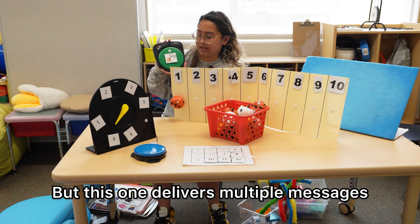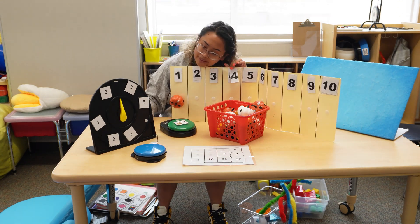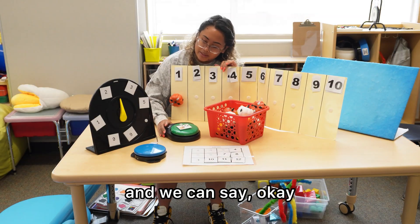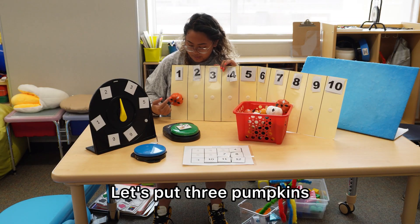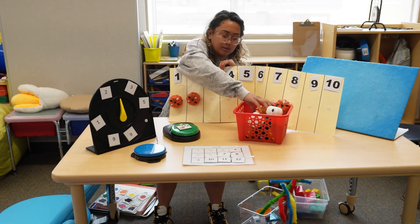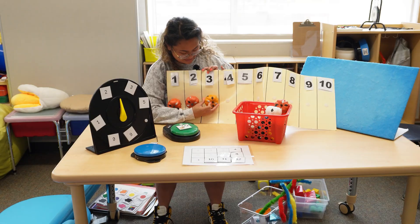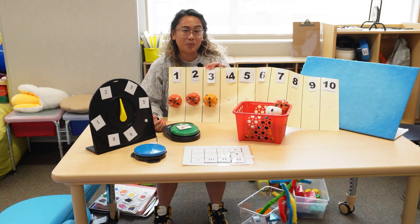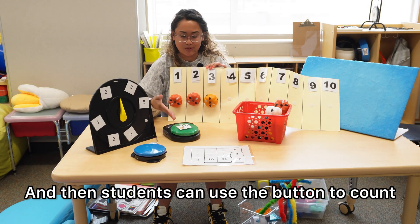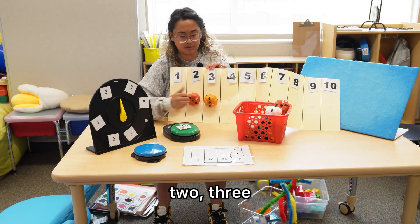So if we do the spinner again — landed on three this time. We can say, okay, it landed on three. Let's put three pumpkins. One, two, three. Will you help me count three? And then students can use the button to count. One, two, three. Three.